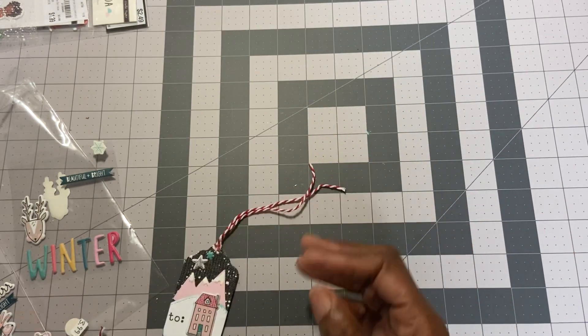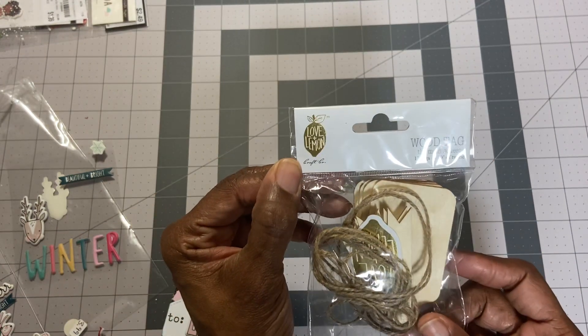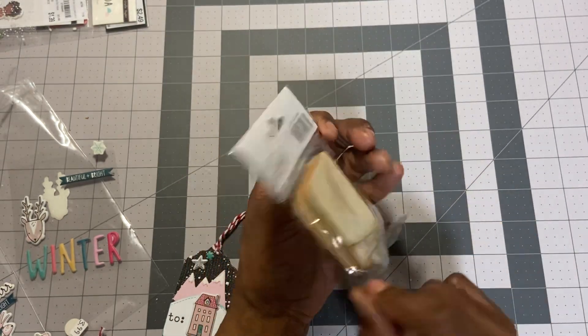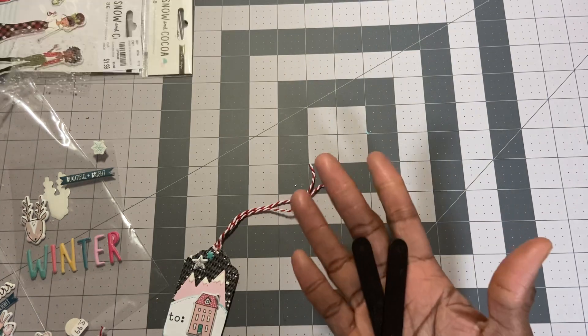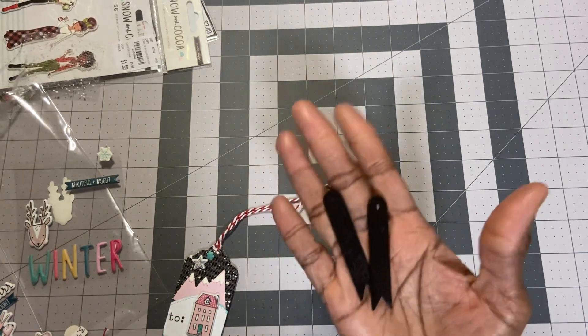This tag I found in my stash. It's the wood tags by Love and Lemon. I think I purchased these at Tuesday Morning. This is a bag of the cream color ones, but I did have a bag of the black ones, and I think I got six. They come with these tags too — you can see them here.